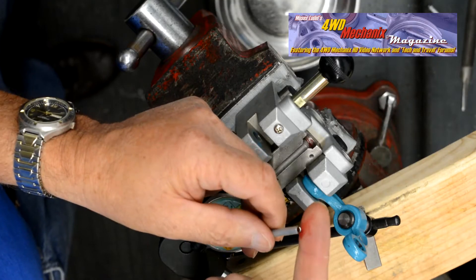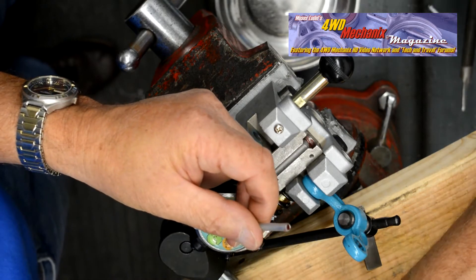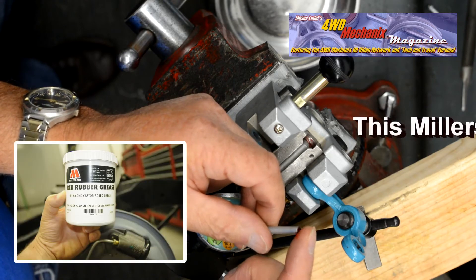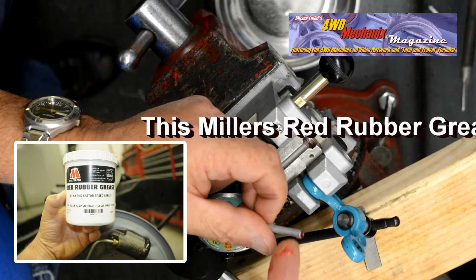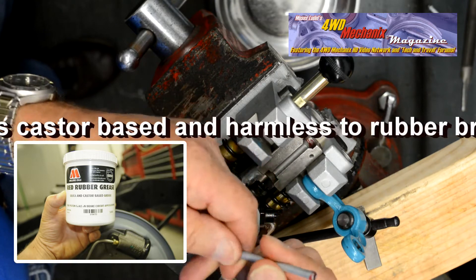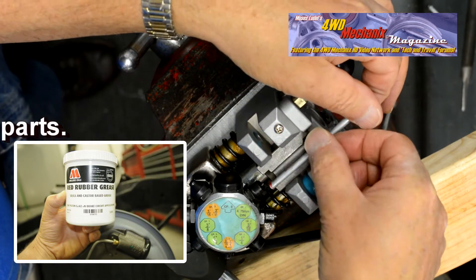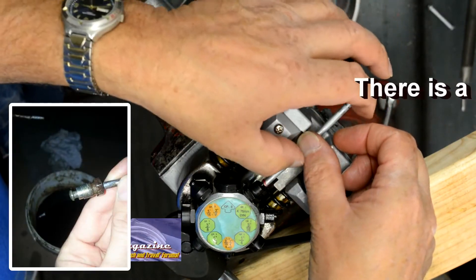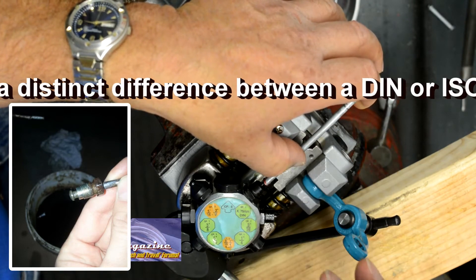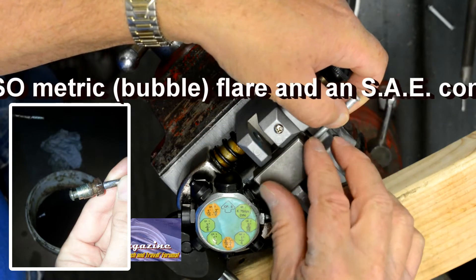This is tube preparation with some red rubber grease to make the flare punch work easier. This time the die halves are set for DIN, a metric bubble flare. Grease on the tubing side will help release the half dies. The tube is laid in the channel of the half die. The back side of a DIN metric bubble flare is a flat shoulder 90 degrees from the tube. These steps are outlined in detail in the Part 2 video on flaring.